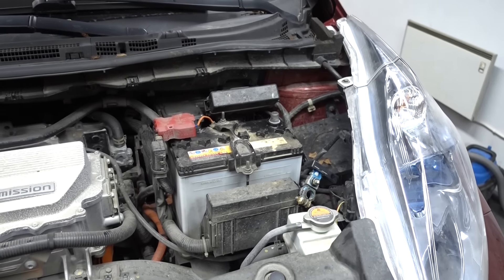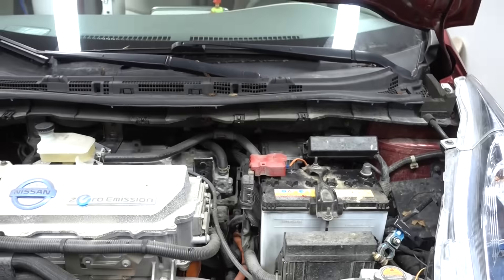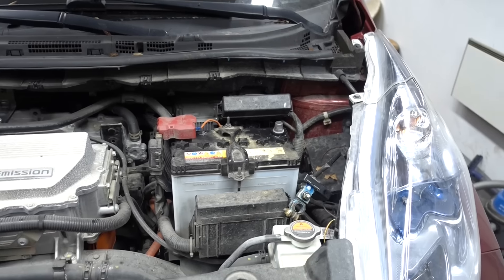The first thing is to disconnect the 12-volt battery. Before you do that you should close all doors and wait at least two minutes, otherwise it will set some fault codes if you remove the 12-volt battery too soon.